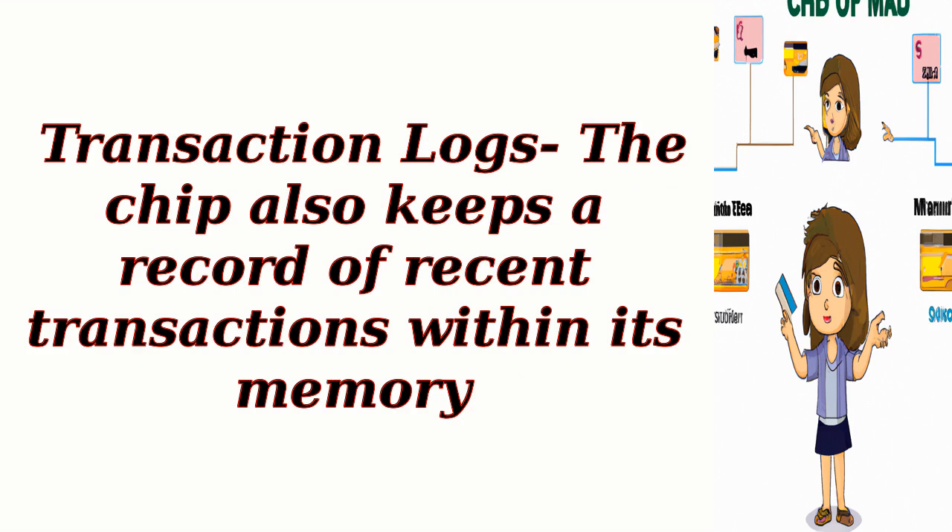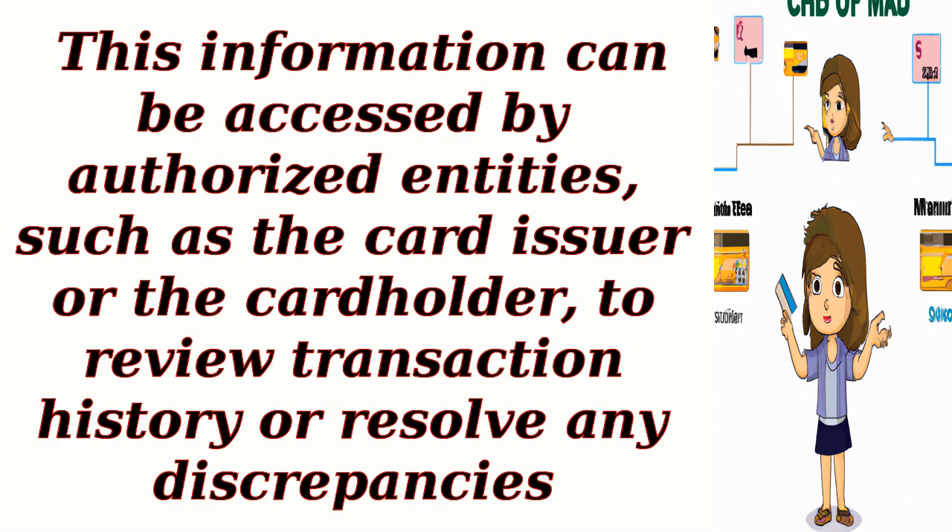Transaction logs: The chip also keeps a record of recent transactions within its memory. This information can be accessed by authorized entities, such as the card issuer or the cardholder, to review transaction history or resolve any discrepancies.